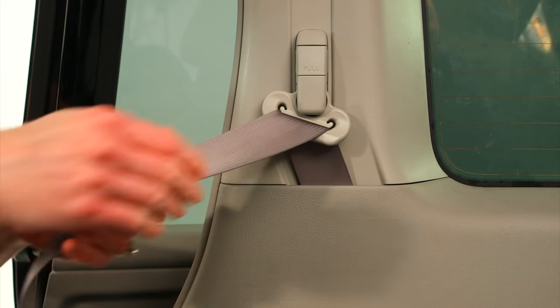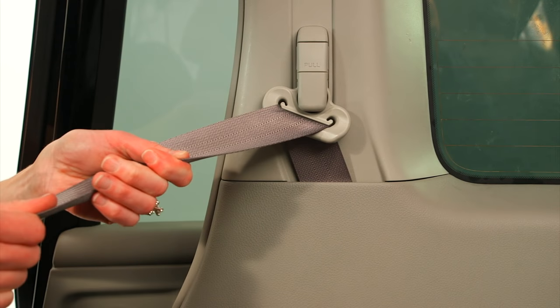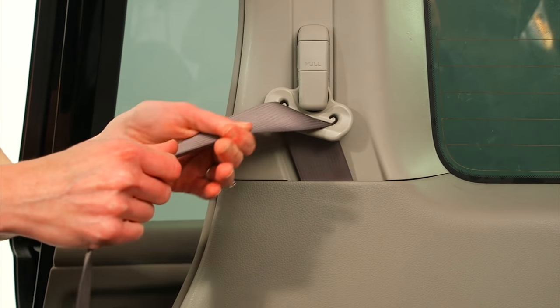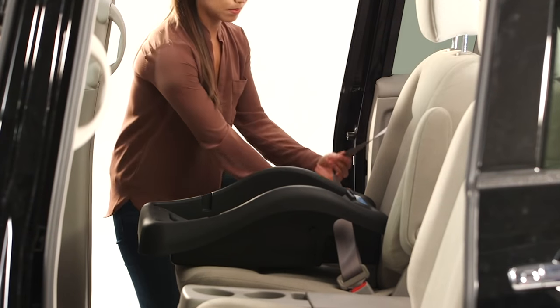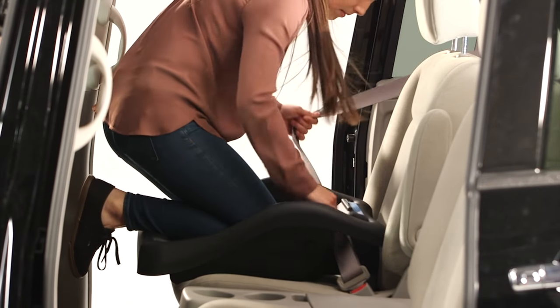Buckle the vehicle belt. In most cars, when the vehicle belt is pulled all the way out, it switches to a locking mode. In that mode, the vehicle belt will tighten and will not loosen. That locking mode will keep a car seat securely in place. When the vehicle belt is in the locking mode, push down on the base and pull the belt through the car seat, taking up all the slack.